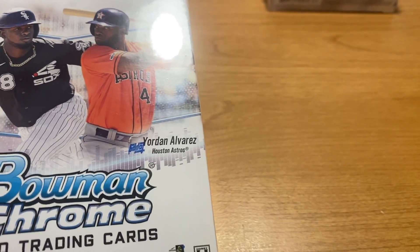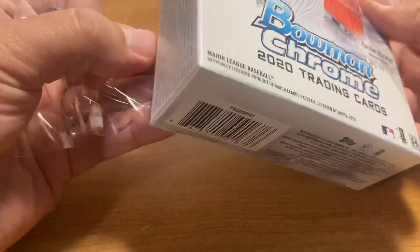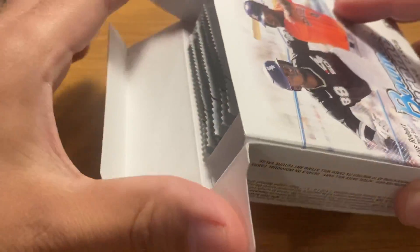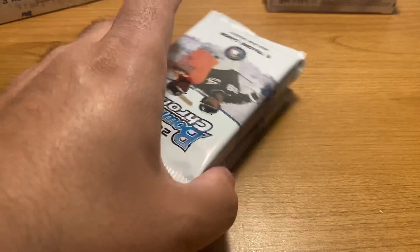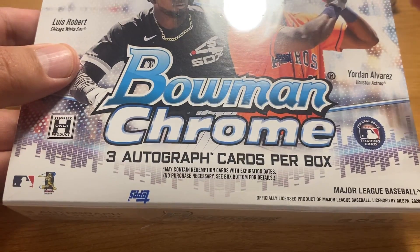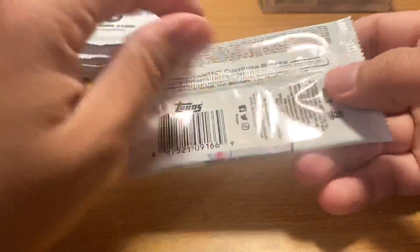These Hobby boxes — I've been kind of reading up on Blowout forums for reactions to this product. There have been a number of large case breaks and some smaller breaks, and it seems like people are pretty down on this product. It definitely has a pretty minimal number of top guys in it. People are also saying that these HTA boxes, which are one of my favorite products, are not containing a lot of color parallels this year. So that is a bummer.